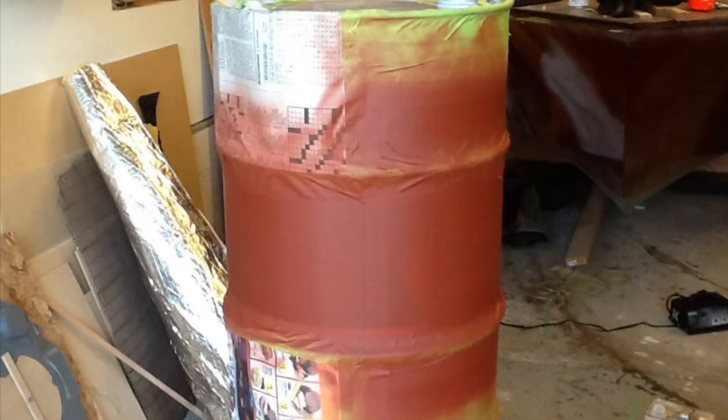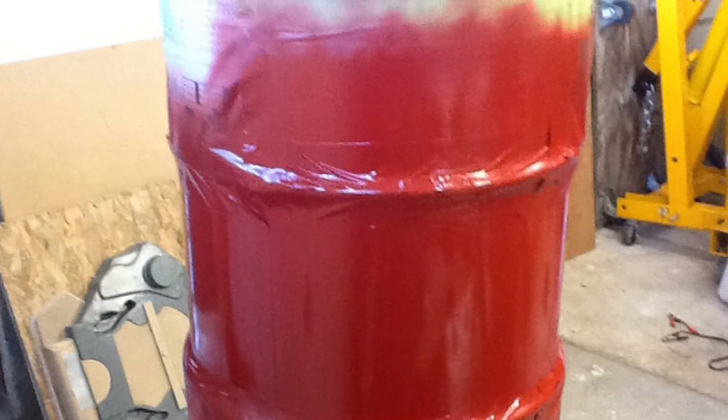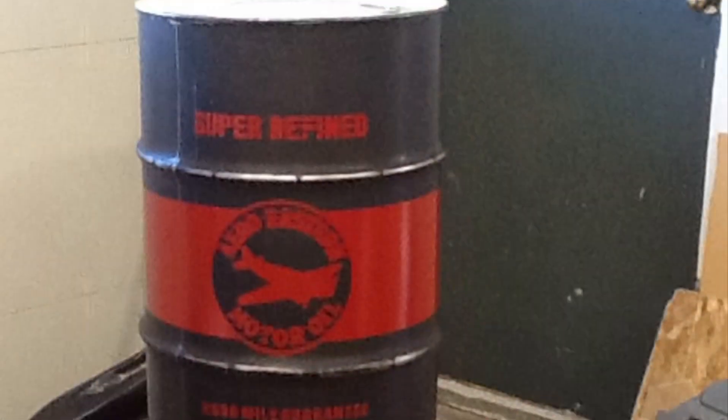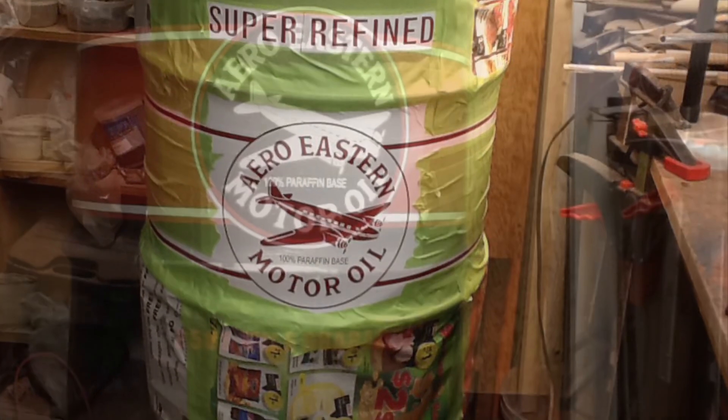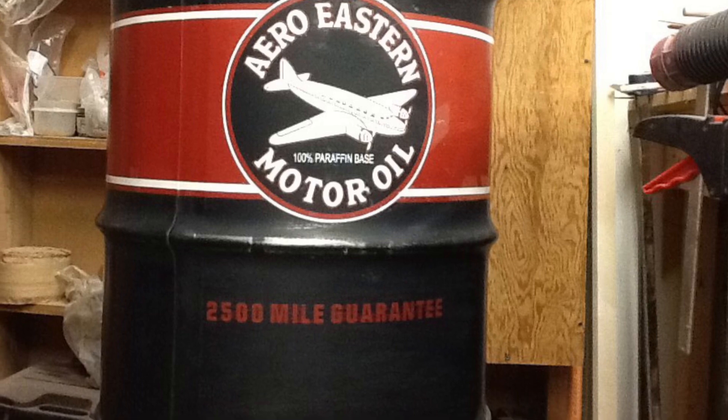Here's the barrel. I painted it black and now I paint it red — this is a three-part process. Put the stencil on, now we're going to paint that white, and we peel it all off. She's looking pretty good.